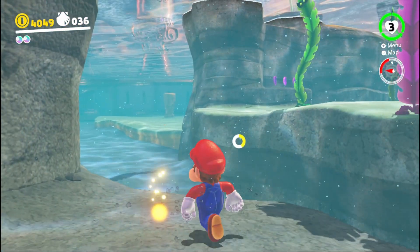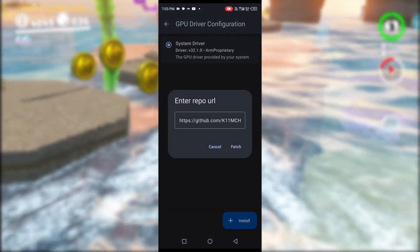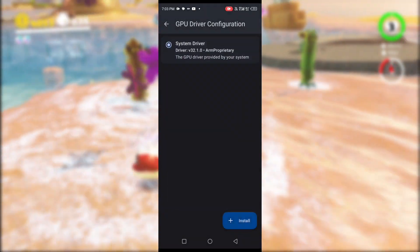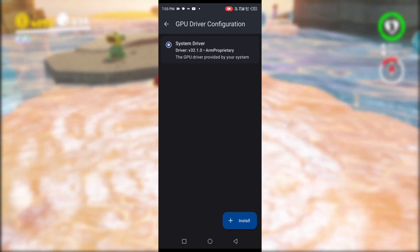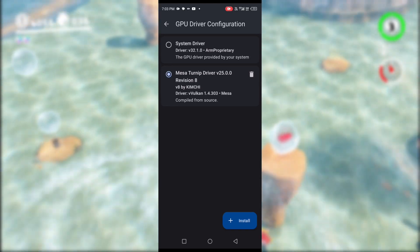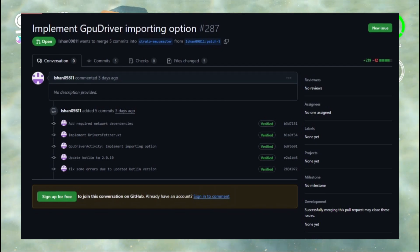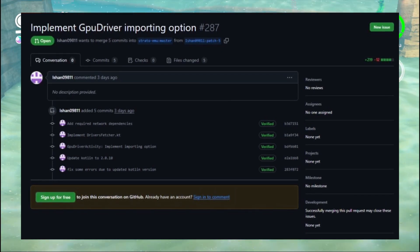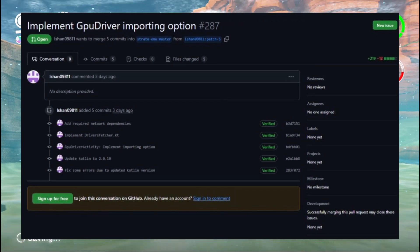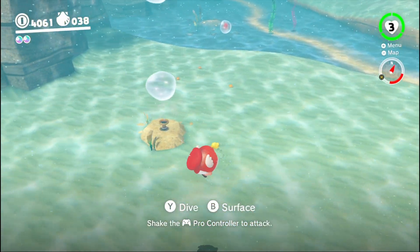Moving on but still with Switch Emulation — Ishan developed a cool new feature for Strato. This feature is a GPU driver importing option, which lets you import or install GPU drivers directly from Kim Chi's GitHub site over the internet, so you do not need to download and save it locally to your device. However, it's still unsure if this feature will be added to the official Strato emulator whenever it releases. I am confident this emulator will be released sometime in the future, not anytime soon but at least in the future. Are you still hoping on Strato? Let me know your thoughts down in the comments below.